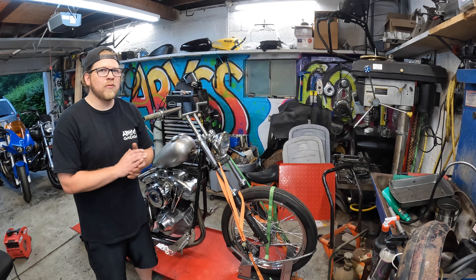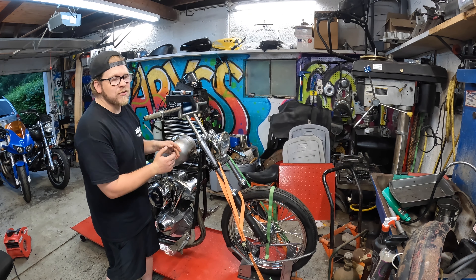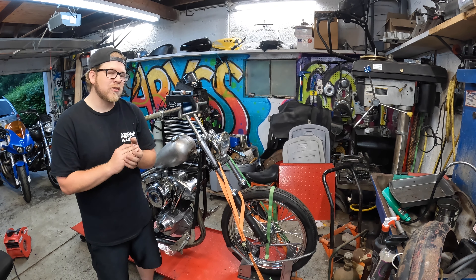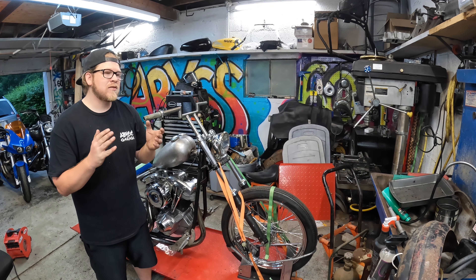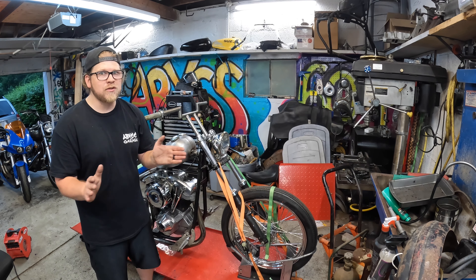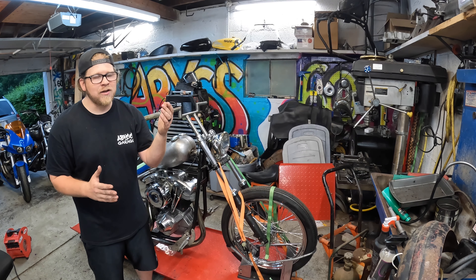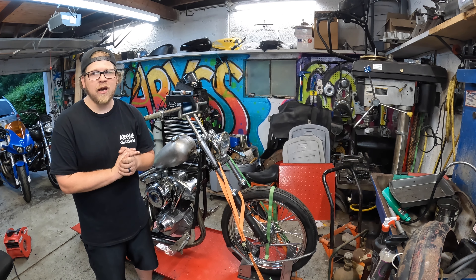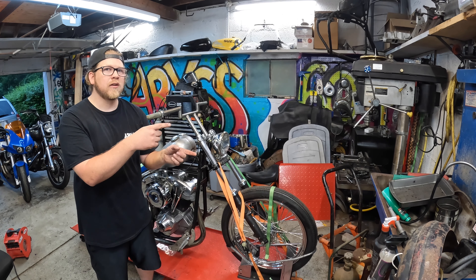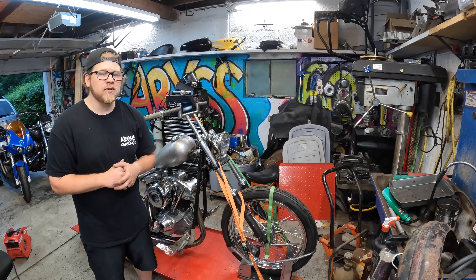All right, here we are at the end of another video on the shovel head chopper build — handlebars and risers are now done. It just goes to show you that when you're looking forward to something because you think it's going to be fun and easy, it doesn't necessarily always turn out that way. Those risers were just that for me — I'm not a machinist, but the only way of actually learning is by doing. Mission accomplished. Check out these other videos and until then guys, take care — I'll see you around for another episode in the Abyss Garage.